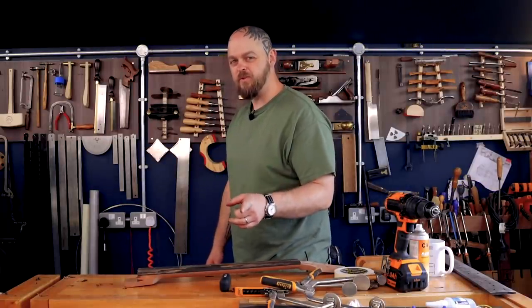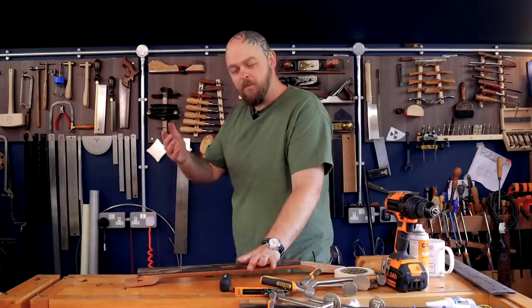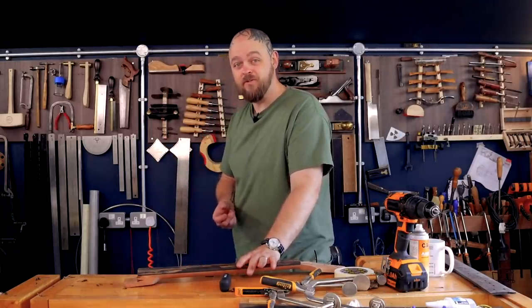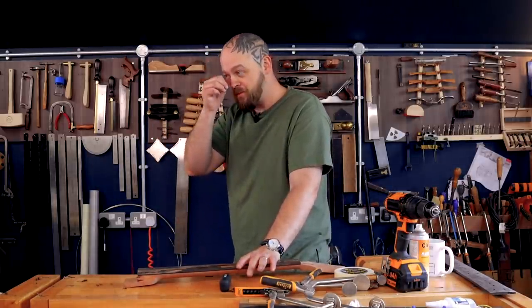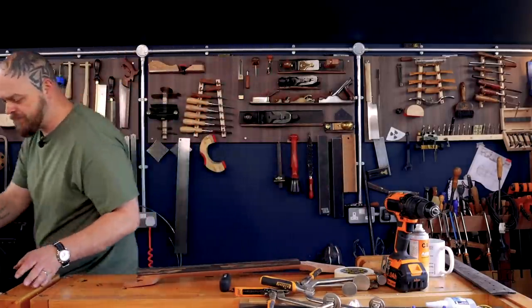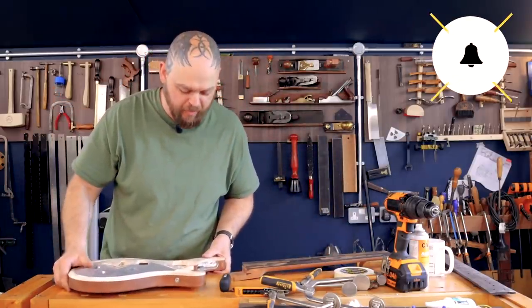Only about half of you have subscribed — literally 51-point-something percent of the people who watch this video are subscribed. It literally makes a huge difference to the way I feel about myself and the channel. So if you haven't subscribed but you've watched all of these videos — subscribe! And hit the bell button.